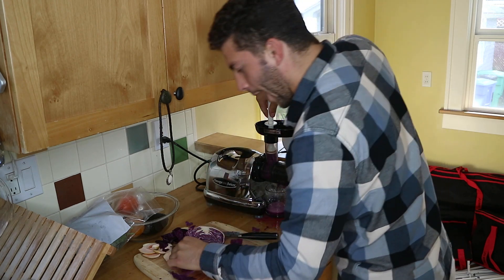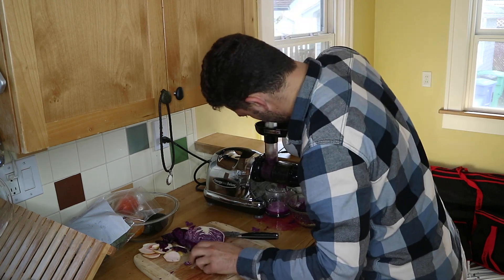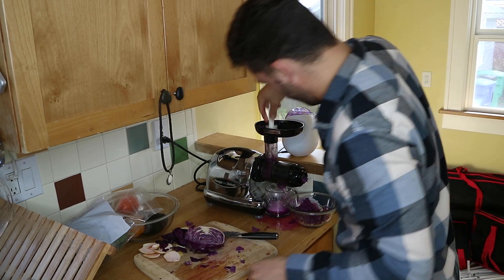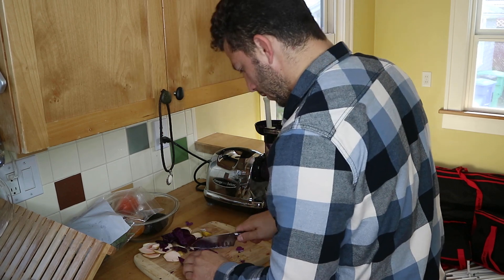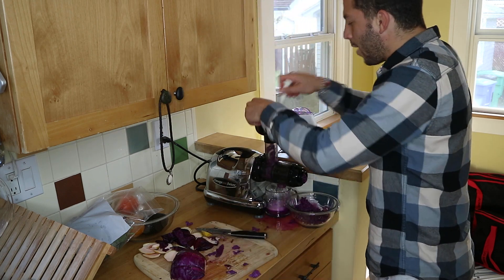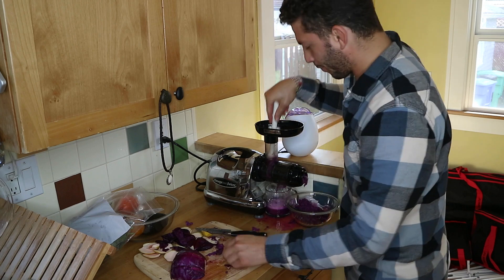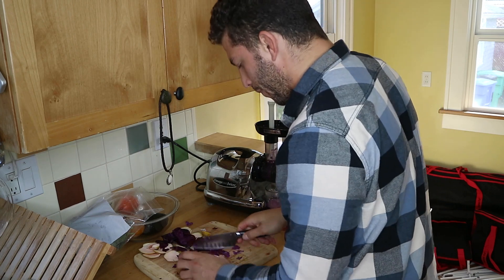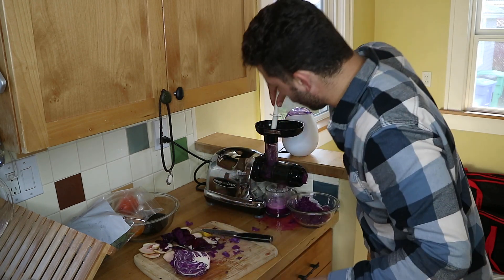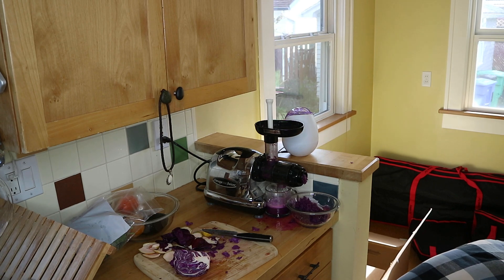I've got purple cabbage flying everywhere! There's something in purple cabbage that's not in green cabbage — it's an antioxidant found in more acidic soils called anthocyanin. That's a very specific antioxidant found in purple cabbage that helps with reducing inflammation in the gut and healing the gut lining.